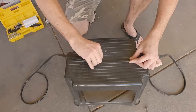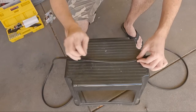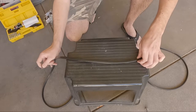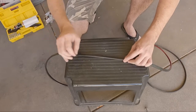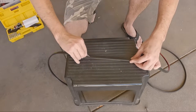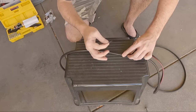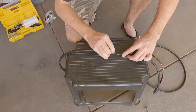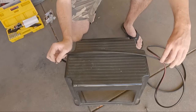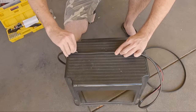I would probably suggest using a stanley knife rather than a razor blade, but it still gets the job done. Just keep cutting — be careful you don't cut into the wiring underneath. You just want to run down the middle of these if you're doing this.